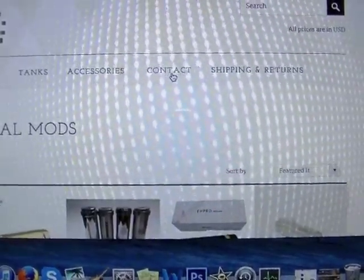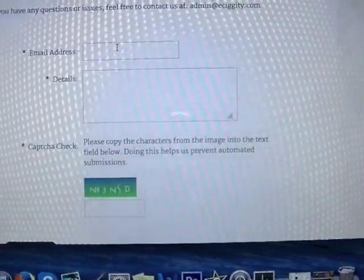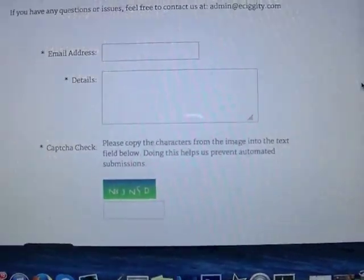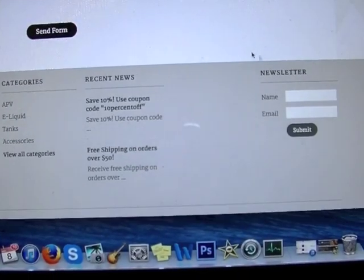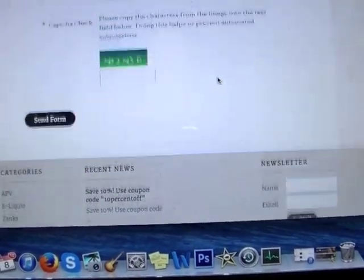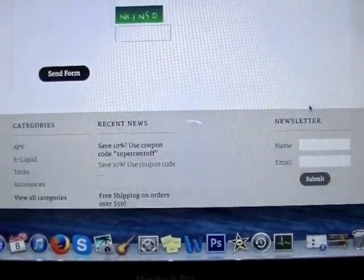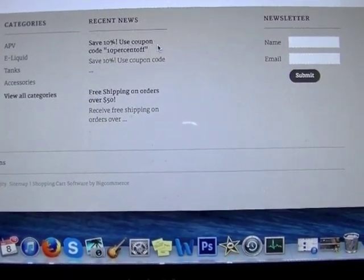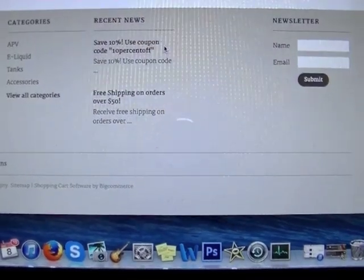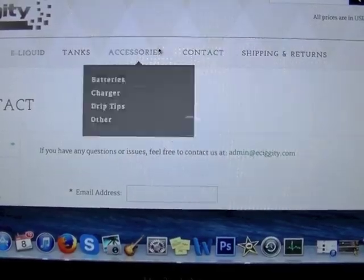Let's go to the contact information page. This is my only problem with this website — you have to email them in order to contact them. I personally like to call companies, but with eSiggety you cannot call them. Also, looks like they have a 10% off coupon code right now — I'll put that link in the description.